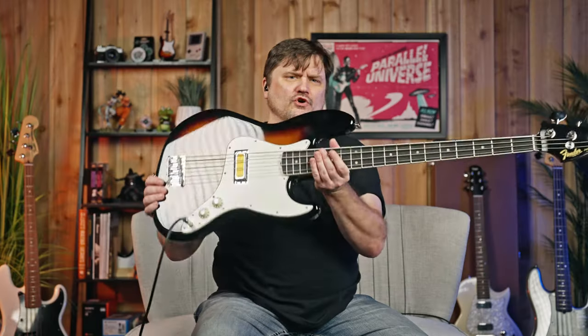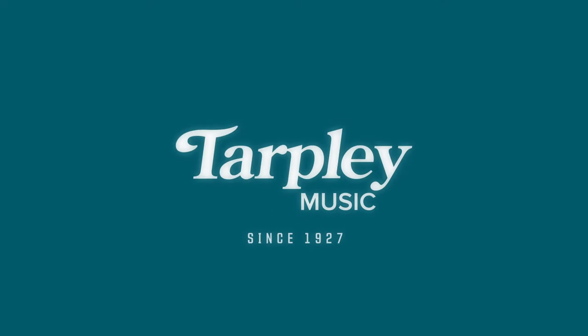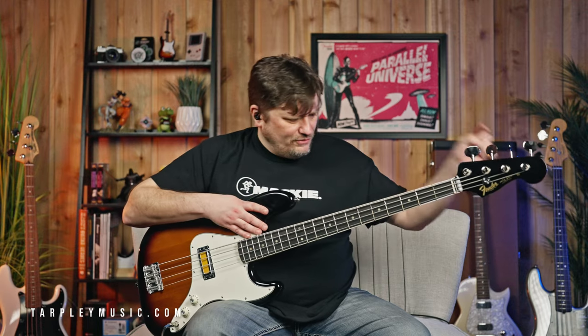Today we're discussing the Fender Gold Foil Jazz Bass. Hey, James G. here with Tarpley Music in Fort Worth, Texas. You can always find us online at tarpleymusic.com, 24 hours a day, 7 days a week, 365 days a year. And if you'd like to subscribe to our channel, that would be awesome — just hit that subscribe button and make sure you share it with your friends.